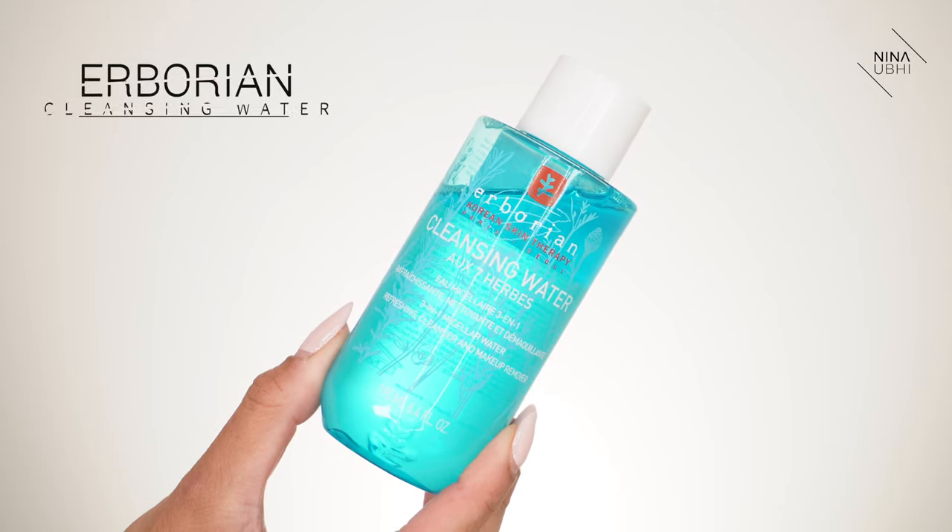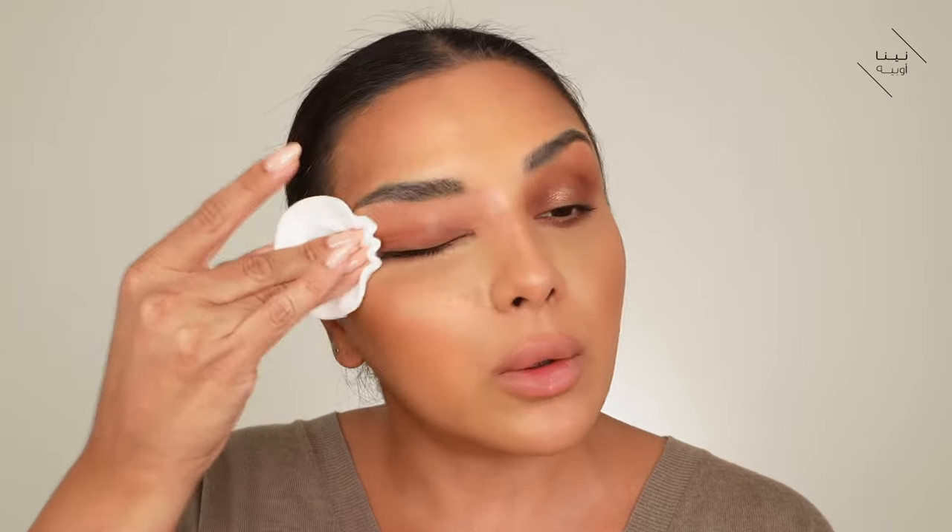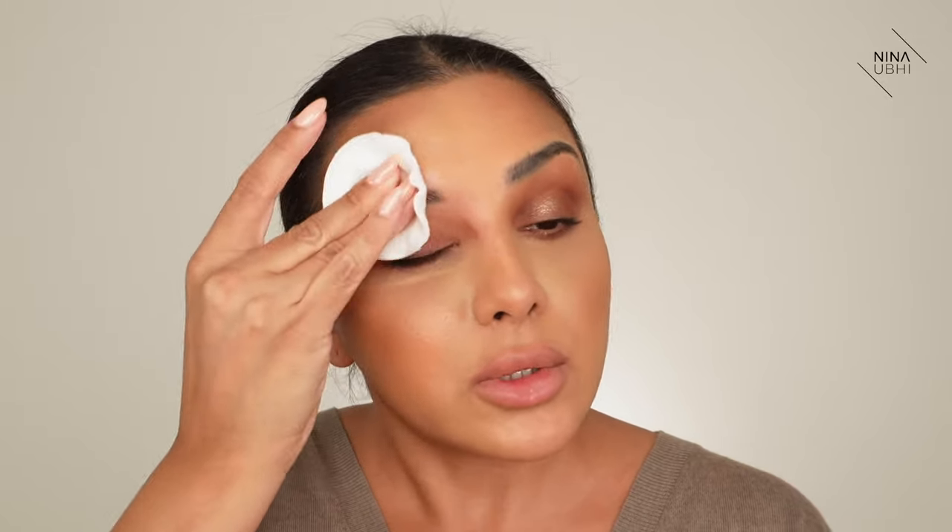Now I'm going to take off the eye makeup. I've got quite a lot on at the moment, so I'm using my Erborian cleansing water. This is really good because it doesn't irritate my eyes — it's very soothing and very light. You only need a tiny bit. I take it over my whole eye and remove all my eyeshadow, then go over my eyebrows to take off my brow product. Imagine taking all this off with just a face wash — even double cleansing, I don't feel like you're really fully double cleansing if your first step is removing all the makeup.